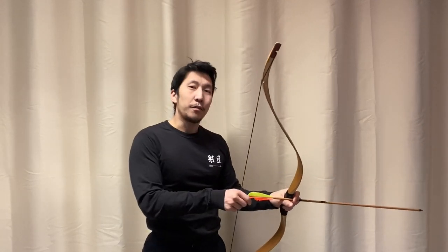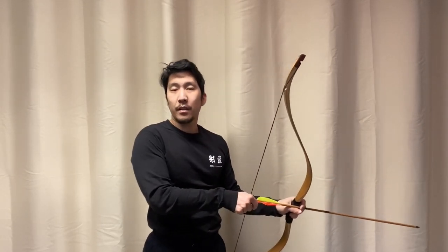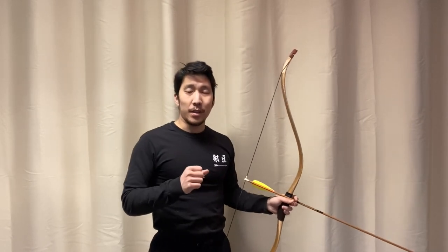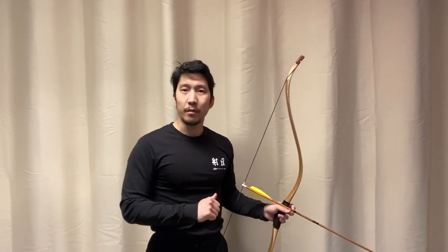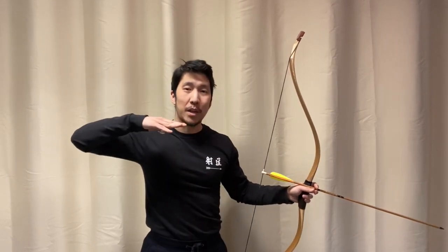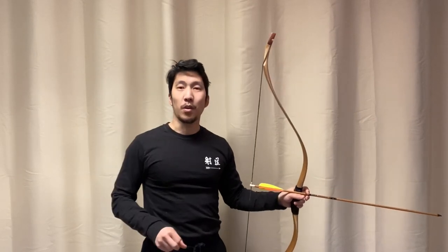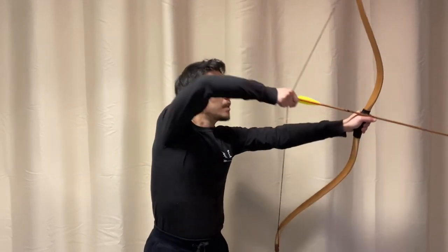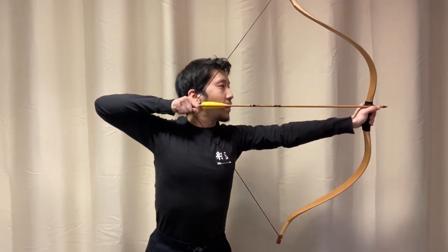If you feel like you're giving it 100%, but you examine yourself later and find that you've got a collapsing release, what I like to tell my students is: give it 120% of effort. You have to be well stronger than your bow in order to have consistent, smooth expansion throughout the draw.